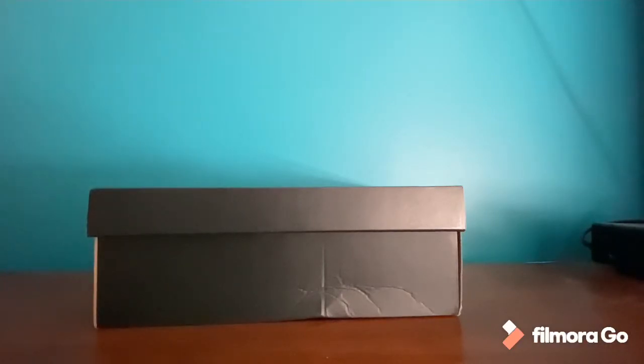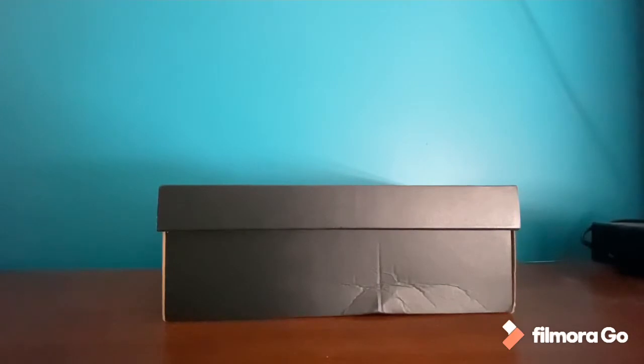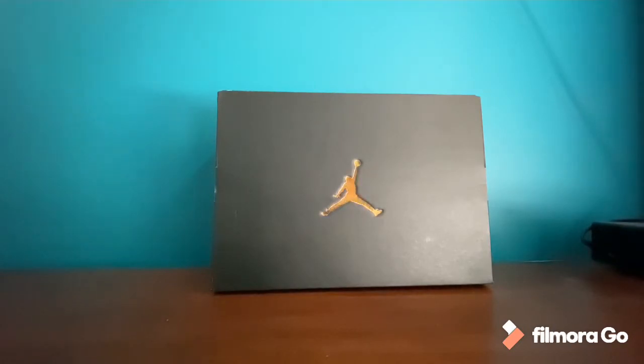What is up guys, back again with another video here today on my channel. Welcome to John Vlogs. Today, as you can see, we have some Jordans — we're gonna unbox Air Jordan One Mids.